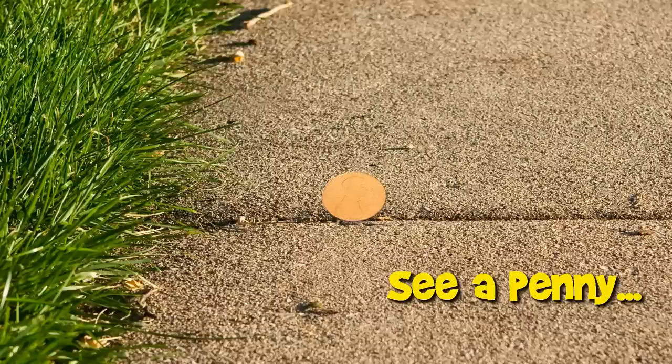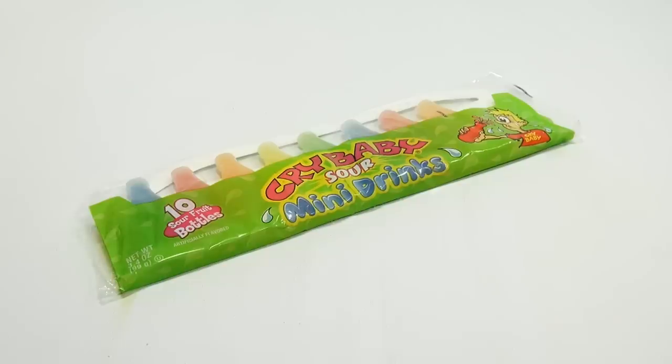You are now watching a Lucky Penny Shop product feature. Hey, it's Lucky Penny Shop. Thanks for stopping by. We are doing the Cry Baby Sour Mini Drinks.